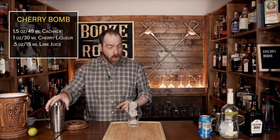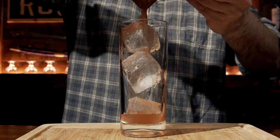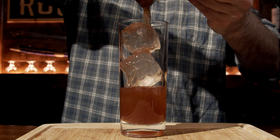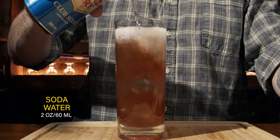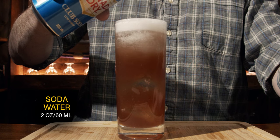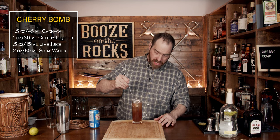What we'll do now is fine strain this in, to keep out any little ice chunks. Look at that. Make sure you leave space to put in some club soda — we use about two ounces or 60 milliliters, which will vary depending on how much ice and the size of your glass. Then grab a spoon and give this a little mix to bring everything together.